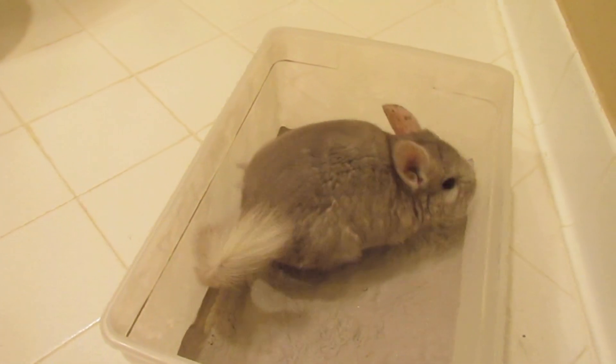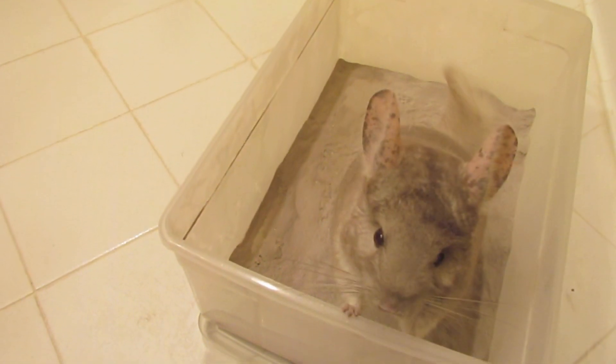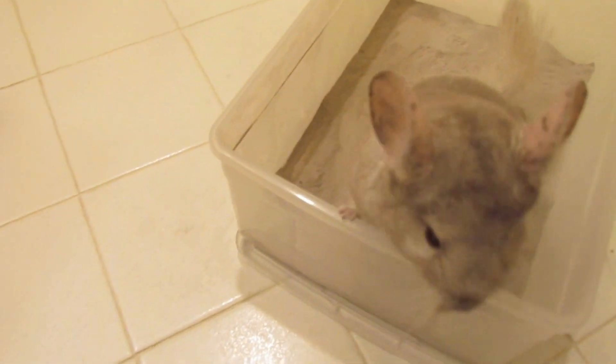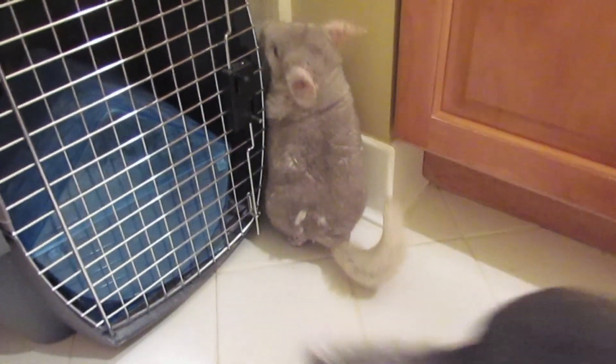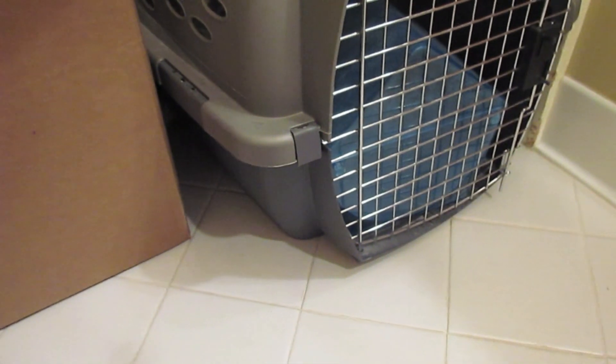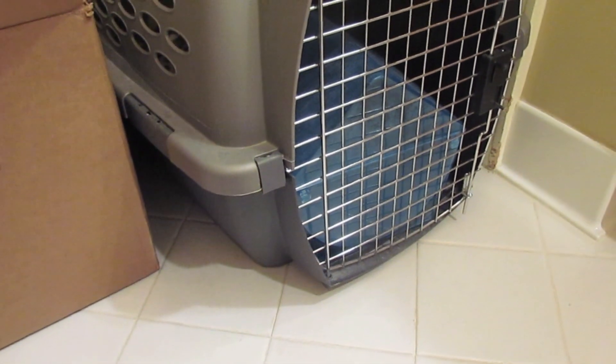When you give your chinchilla a sand bath — if you go to the store, there's chinchilla dust and there's chinchilla sand — you really should only be using the dust because the dust is what's actually fine enough to properly clean their coats. That's the overview about why you have to give your chinchillas a dust bath, the importance of it, and why they shouldn't be getting water baths.